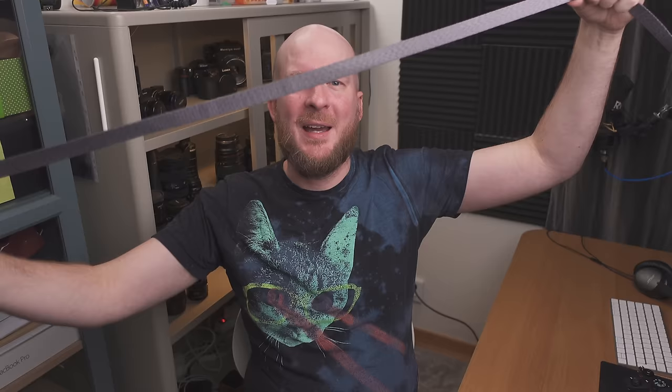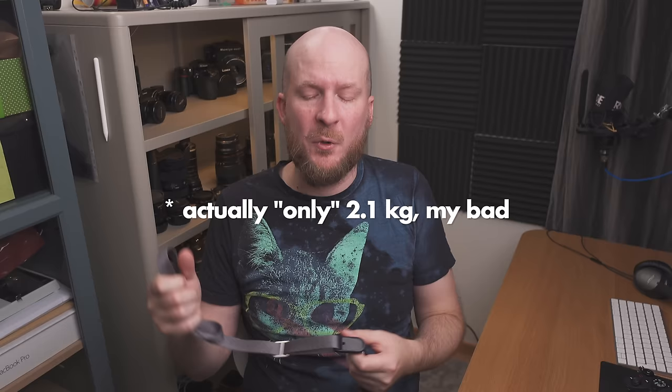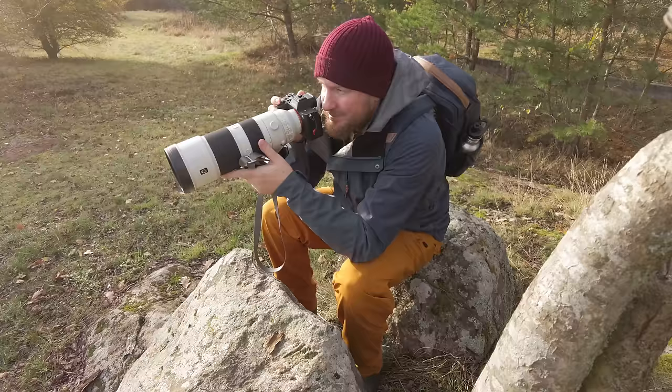Thing number one I learned is that I definitely need to replace my camera strap. This is the Peak Design Leash — I love it, but when the lens is 2.7 kilos and the camera adds a bit more, I would probably need to get one of the broader versions. I think they're called the Peak Design Slide — that one would probably be a lot better.